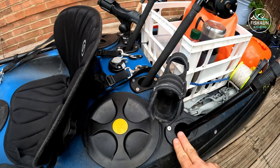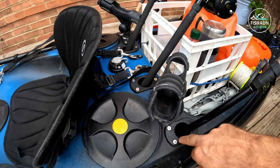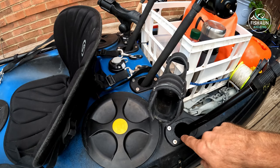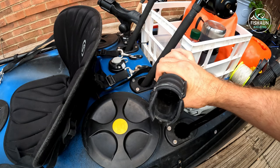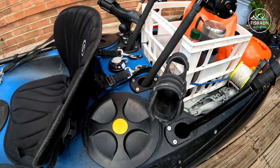Here are the four rear rod holders. There are six of these as standard fitting — two at the front that I showed you earlier, and four here at the back. You can see the rods in there. I use these when I'm moving around or if I'm trolling with feathers or lures. Otherwise I'm not that keen on them because you have to keep constantly looking over your shoulder at the rod tips to see if you've got any fish on — and it just hurts your neck. That's why I use the Railblaza rod holders, which allow the rods to point out lower and towards the front so I can see the rod tips right in front of me.